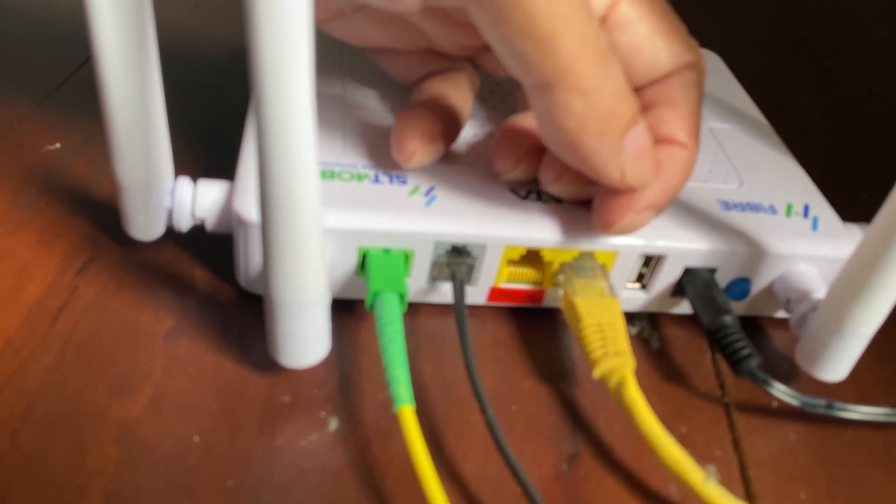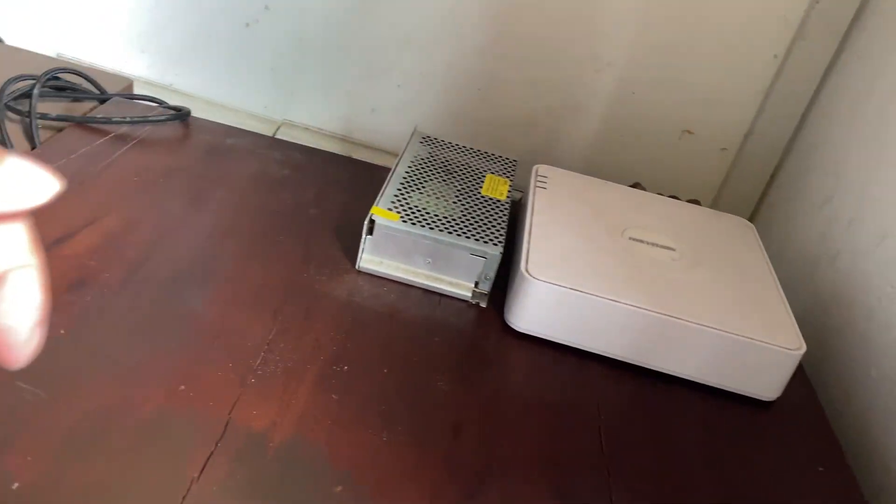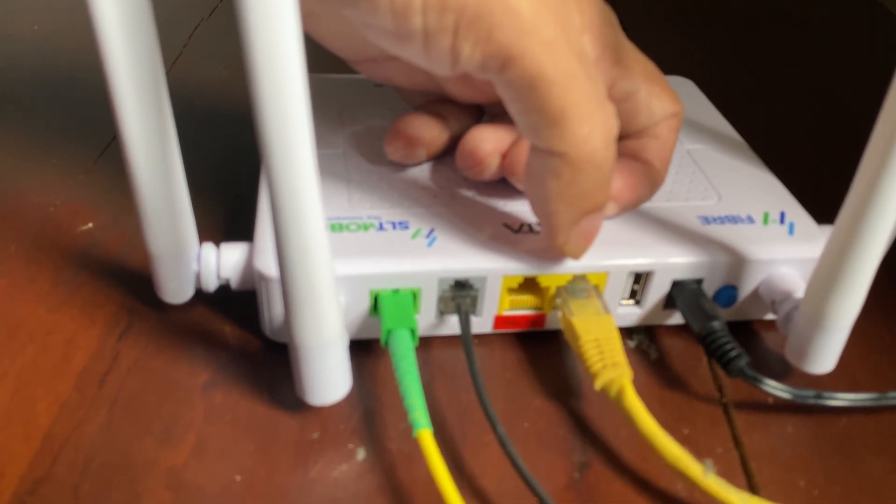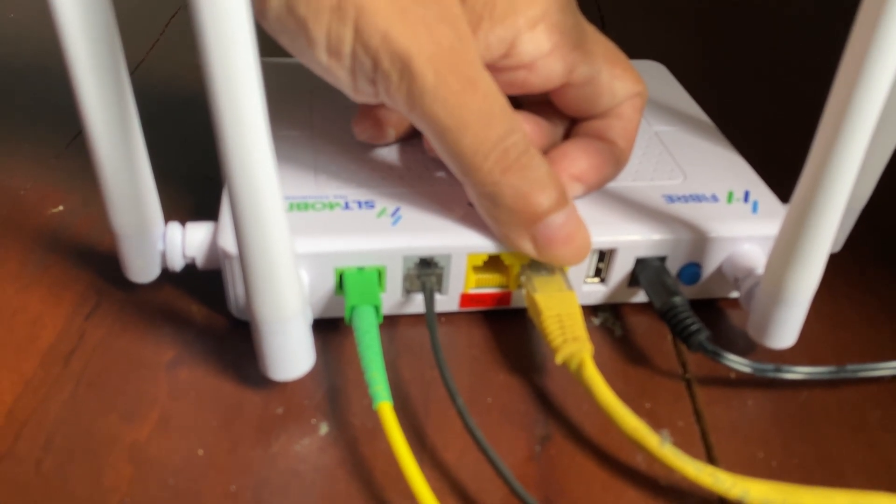So I've got my PC connected, but if I want to connect my CCTV system, my PlayStation, or anything else, I'll have to use Wi-Fi, which is not that fast.